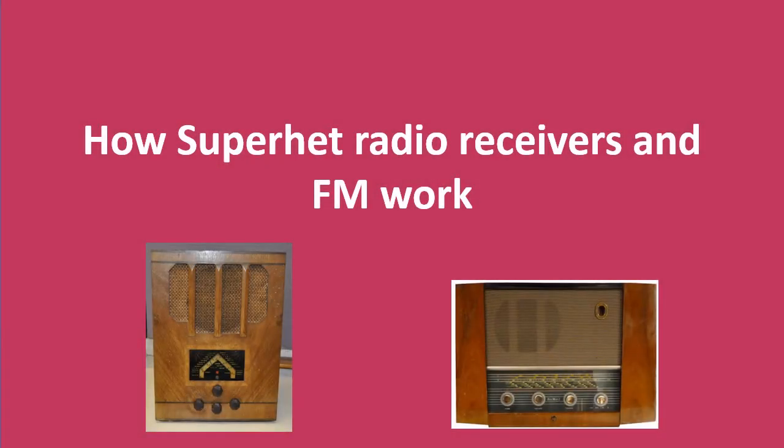The How Radio Works video explains how radio waves are produced and how early radio sets worked. However, early radios suffer from various shortcomings in practice, so this video explains how radio designers came up with improved technology that addressed these shortcomings.